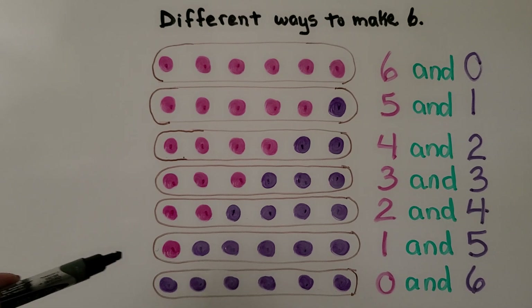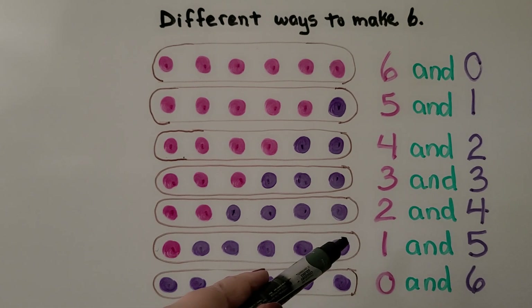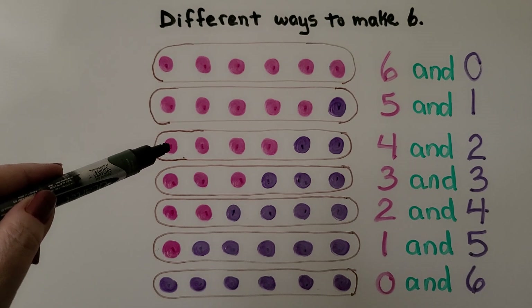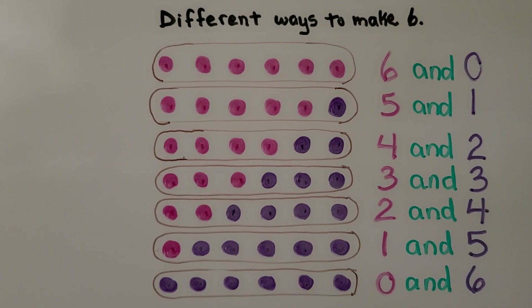So if we had six counters and one was pink and the rest were purple, we would know that five must be purple. If we have six counters and four are pink, then we know that two must be the other color. And if the other color is purple, then that means the two are purple. There are many different ways to make a six.